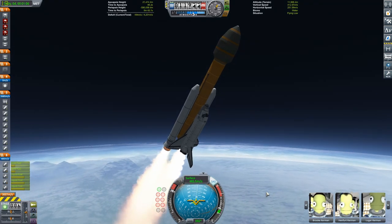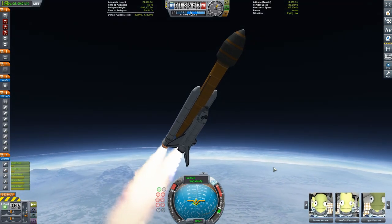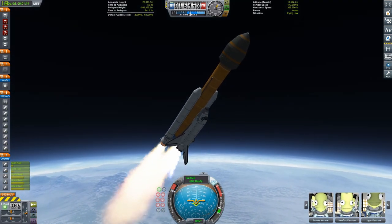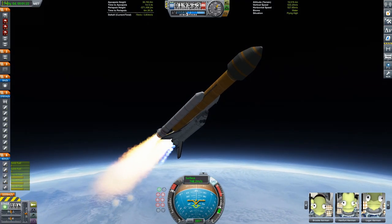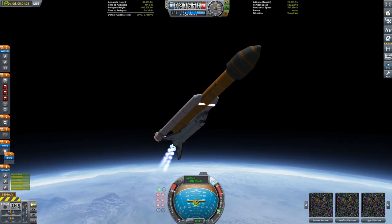I did start to use the Astronomer's Visual Pack for the end of this video, just to see if you guys like it more. It has good stuff and bad stuff, so if you guys like it, I will continue to use it.